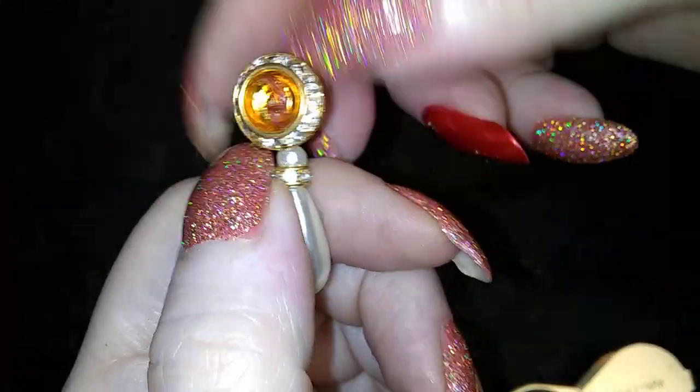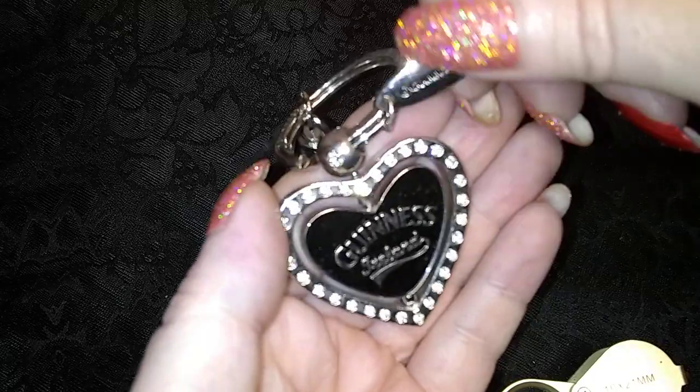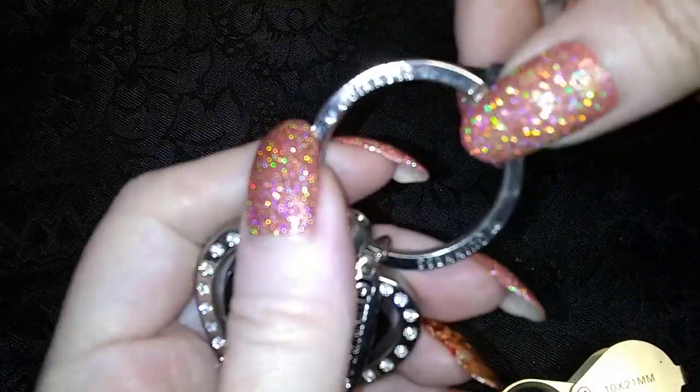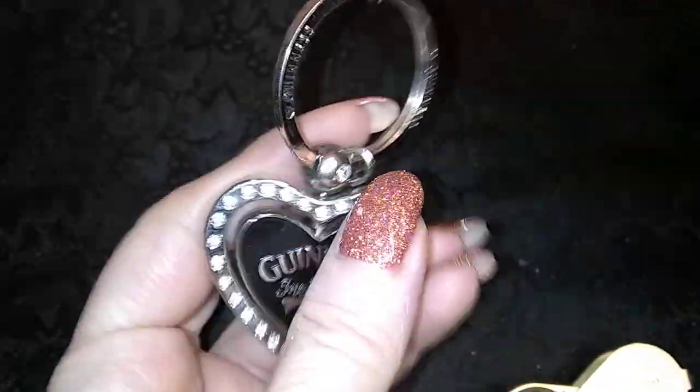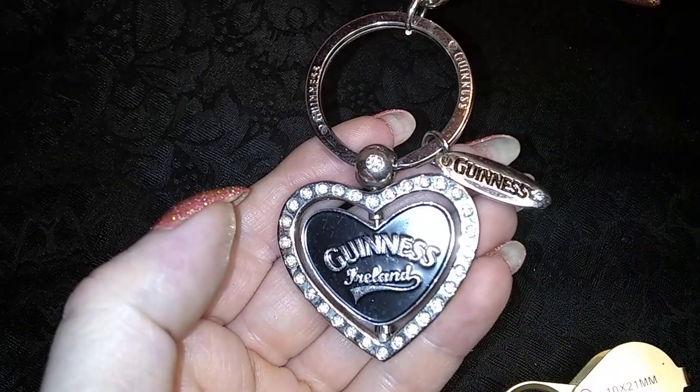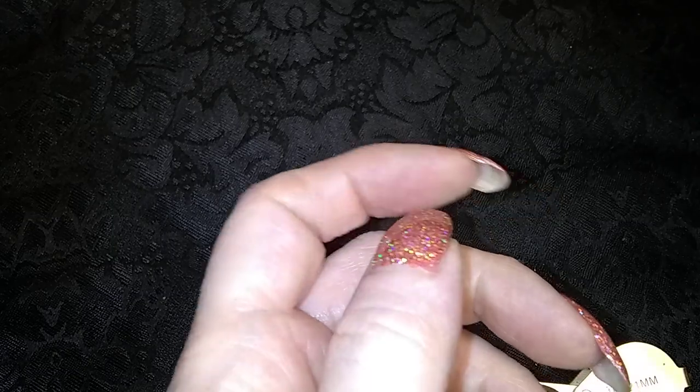It's pretty, and it's missing. What have we here? We have a Guinness Ireland keychain. Oh, that's cool — I wish I could still drink Guinness. It was one of my faves, but I would pass out because of the carbs in it.